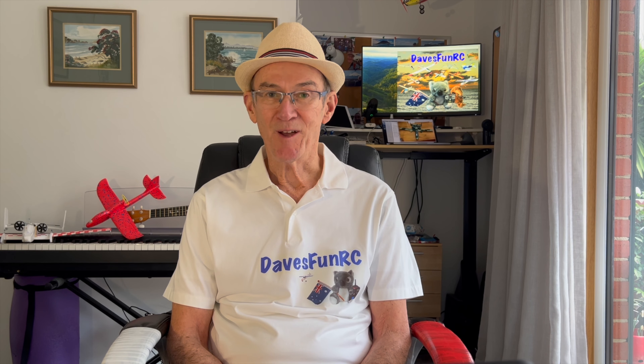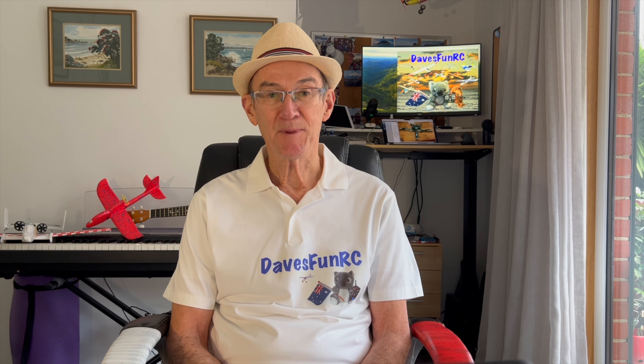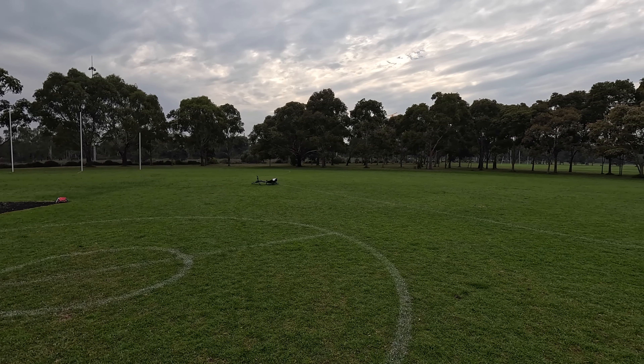Hi folks, in this video I build a new 58cm lightweight foam RC plane based on the A10 Warthog. It will have twin 38mm EDF jets. You may have seen my previous video where I tested out the EDFs in a Savage Bobber. Well now I'm ready to build the A10.